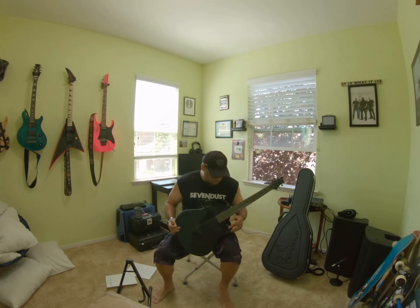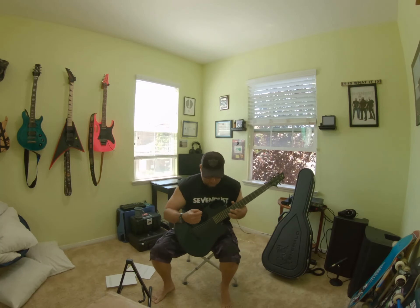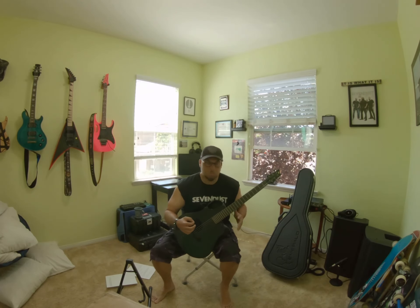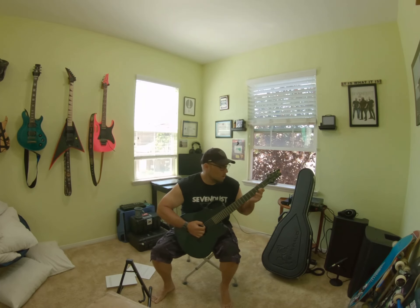The other thing I noticed is the action — it's really low for a small acoustic guitar, which is impressive.